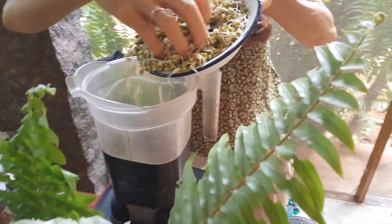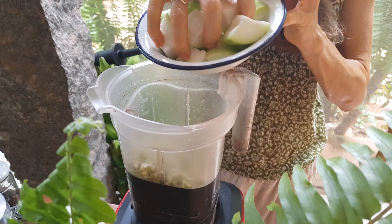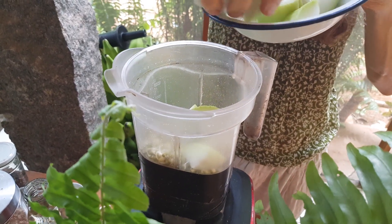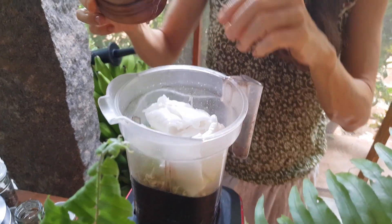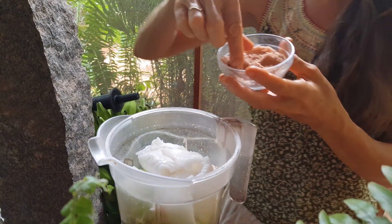Now I add the sprouts and some bottle gourd that I have left from my salad. Adding some veggies to the hummus will make it really fluffy and gives it a nice texture. I also add some tender coconut for extra creaminess and a pinch of Himalayan salt.